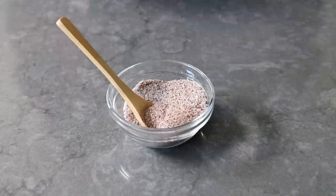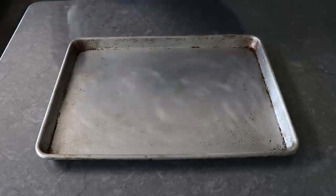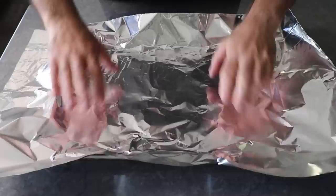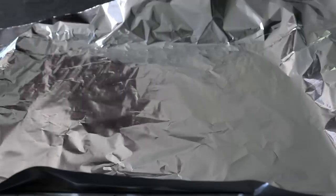Once that's mixed, we'll set it aside and grab a sheet pan and cover it with a large piece of aluminum foil, preferably heavy duty. Then on that we will place down one rack of baby back ribs, starting with the meat side down, bone and membrane side up.